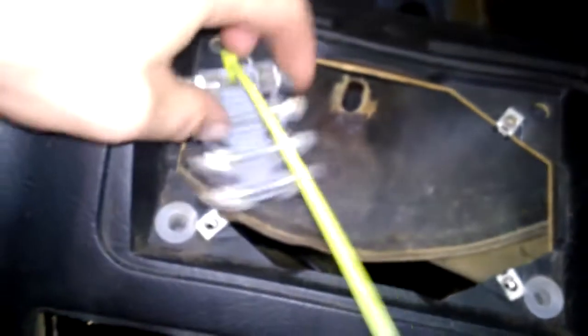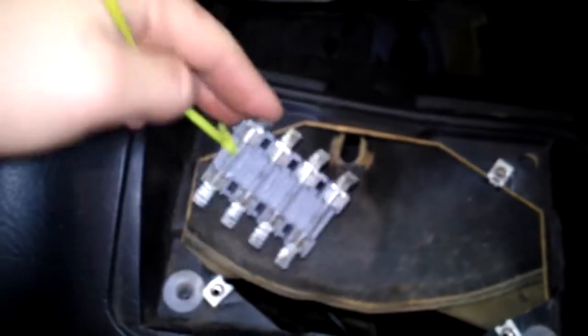This is the dash — if it'll focus. This is the dash that I've removed. This is my old hacky wiring job that I had for my Mega Squirt. It's pretty bad — it was only temporary — but it worked, surprisingly enough.